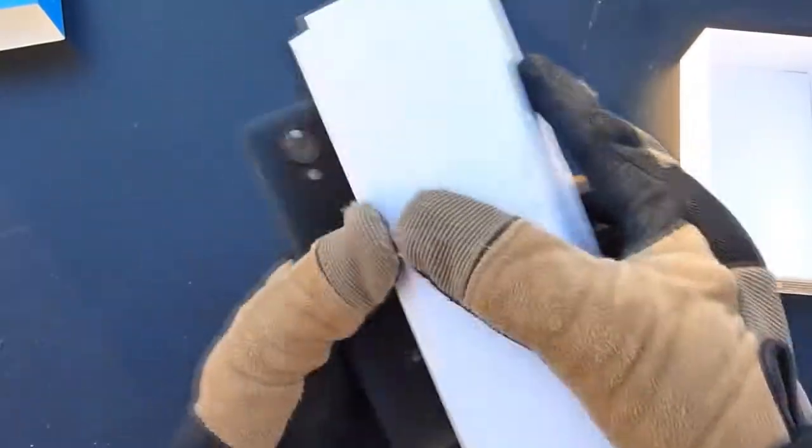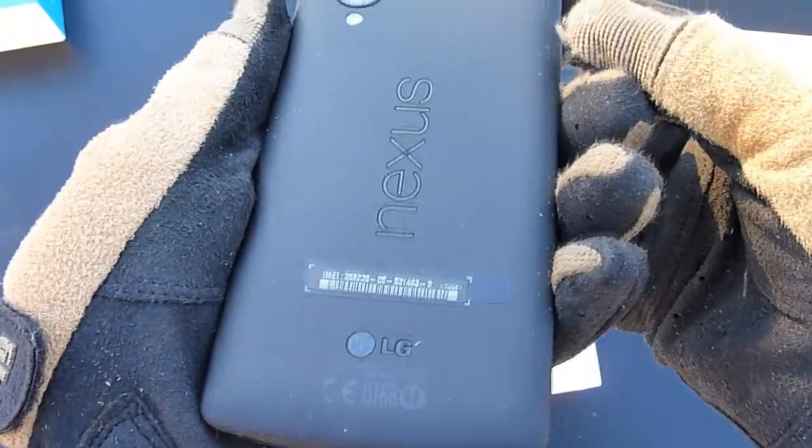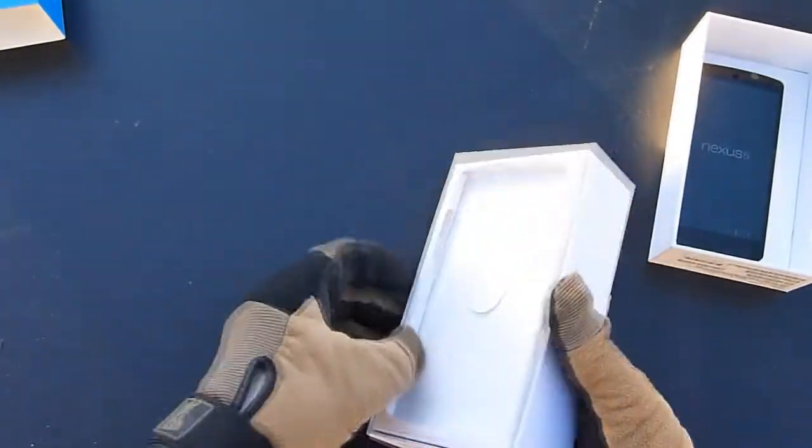And there is the phone itself. Show that off — it's a little dusty, that's okay. So I have some film over the camera and I believe film over the screen itself. I'm not gonna really turn it on right now for you, just gonna do a quick unboxing and try to get through this video.